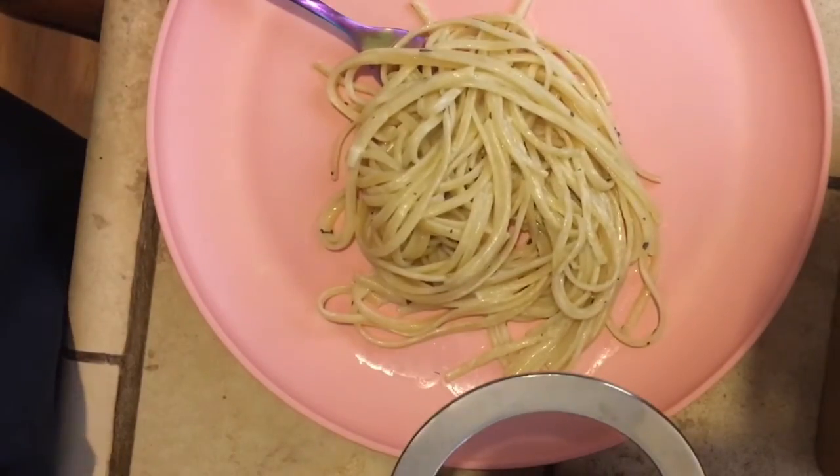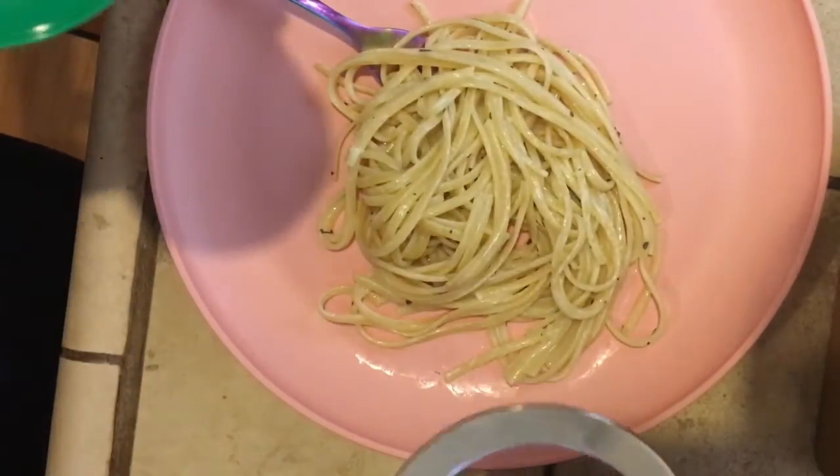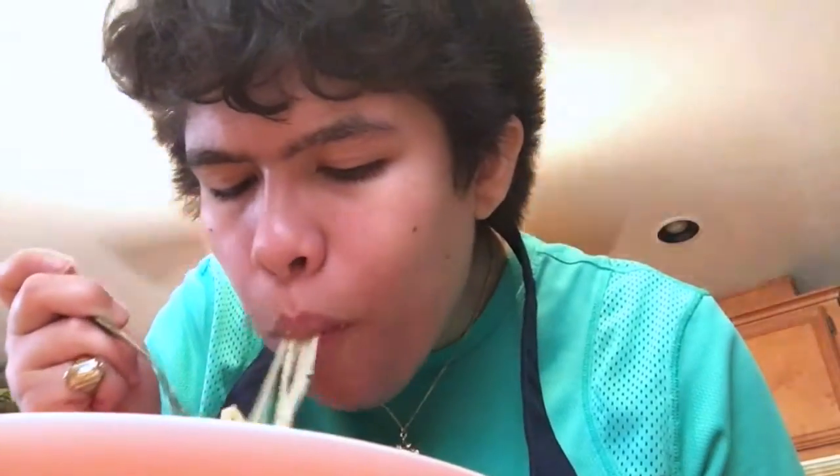You can eat it like this, or you could add some Parmesan cheese — that's what I'm going to do. I've actually never tried it with Parmesan cheese; I've only ever tried it plain and I loved it. But today I'm going to try it with Parmesan cheese. It tastes really good — the lemon isn't overpowering, I can barely taste it. If you want more lemon, you can add more, or add lemon zest, different spices, or salt. You can do whatever you want with this pasta.